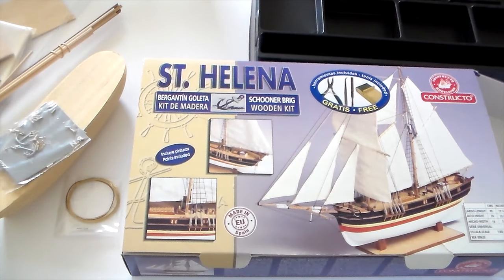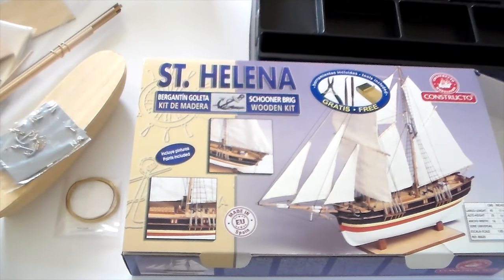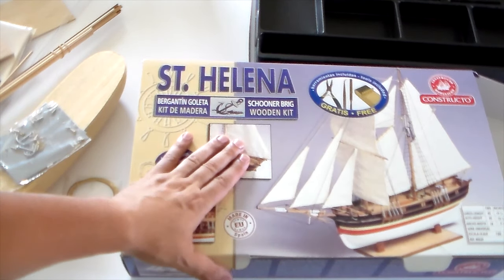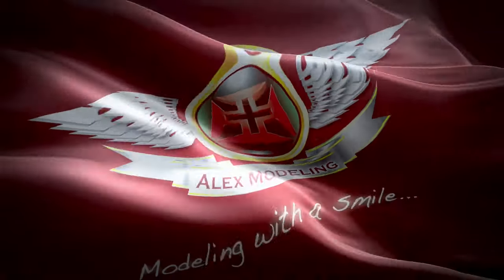So guys, I hope you enjoyed this one. I know it's not the difficult kits that I usually bring, but this is a modeling channel. Keep smiling and keep modeling, always with the same old smile. And when you cannot do that, just try. See you soon. God bless. Thank you for watching.